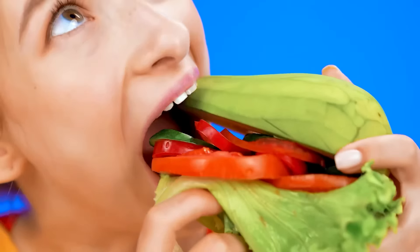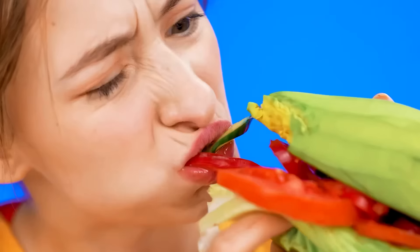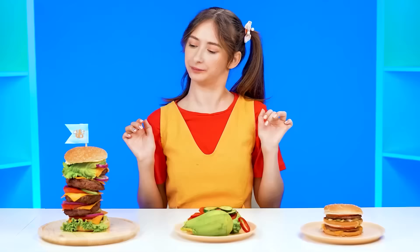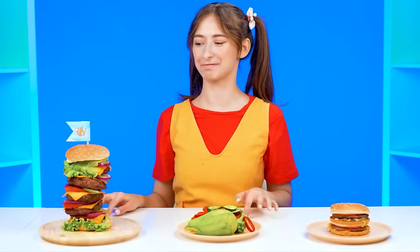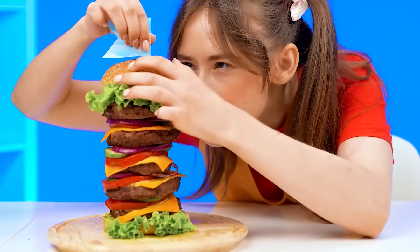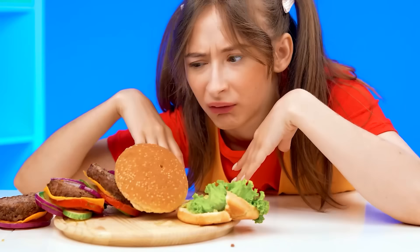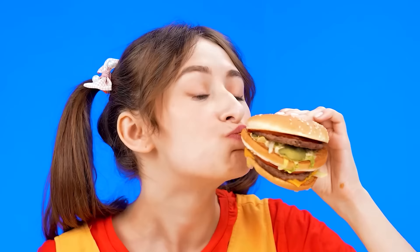This all looks so delicious. Except for this one — what is this supposed to be? It doesn't even look like a burger. I'll have to try it. How do I bite this? That was gross and spicy. This one looks great. I want to try it now. Let's get rid of the flag. Come on. Hey, why'd it fall apart? Well, I'm not eating that then. This one's kind of cute. Let's try it. Wow, this is delicious! This is a really tasty burger.